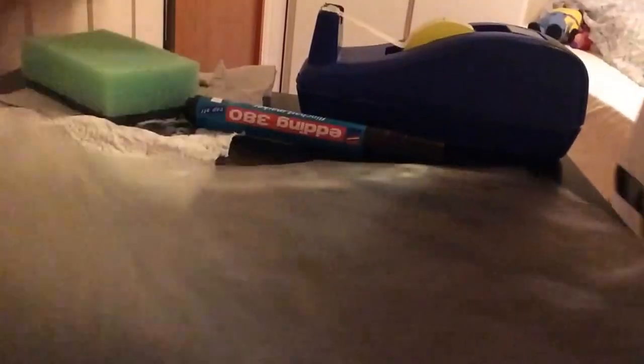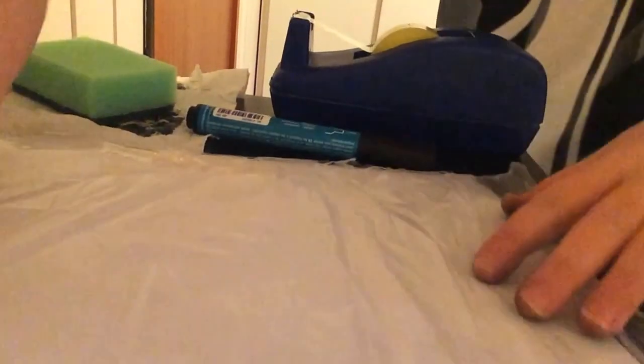You'll also need a piece of paper and tape. First, you need to take the paper and put it inside your plastic sheet. Now you have your whiteboard, and you can just start writing.